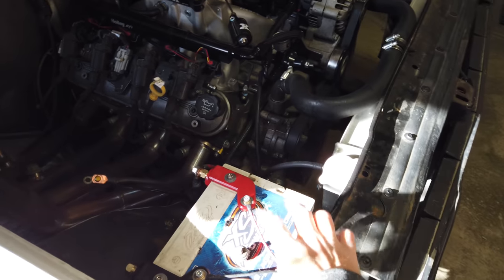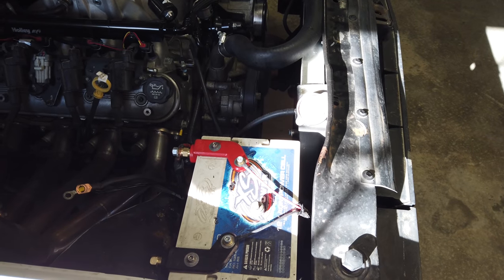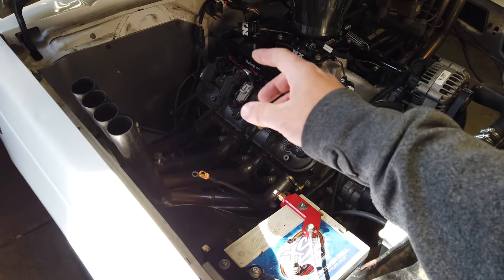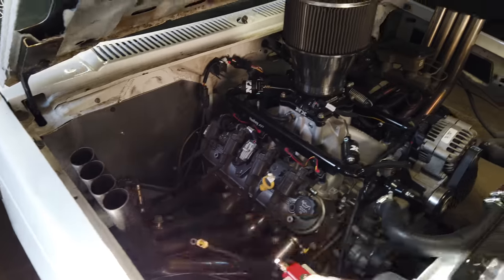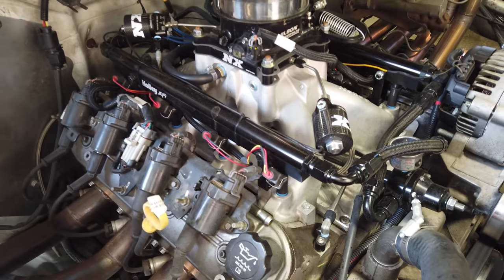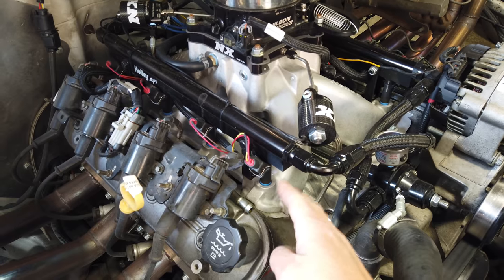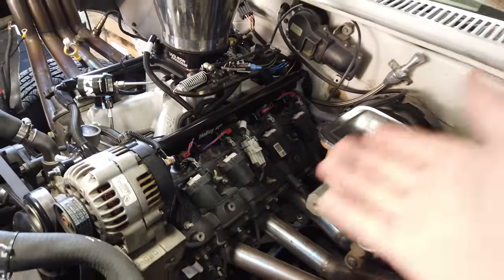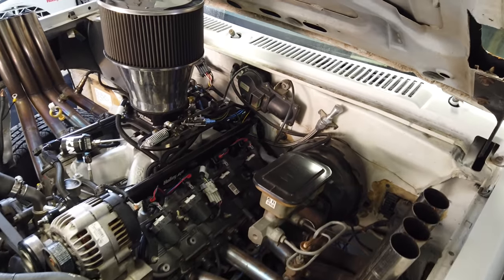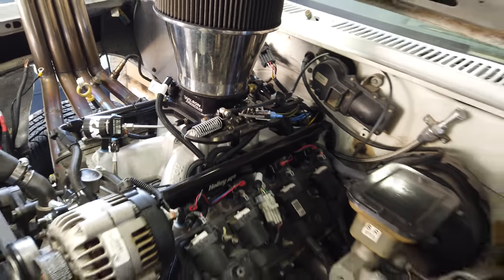We had a good battery laying around so I reused it and saved some money there. Battery, all your wiring, heavy gauge wires, terminals, and relays — I built a whole wiring relay board, so check that video out. On Bernie, I wanted to run E85 so I ran Siemens Deka 80s, which are an extremely popular LS swap injector — great for up to 700 horsepower on an E85 turbo combo, and easy to sell and upgrade later.